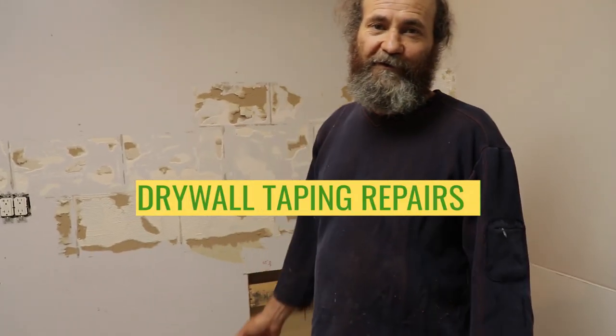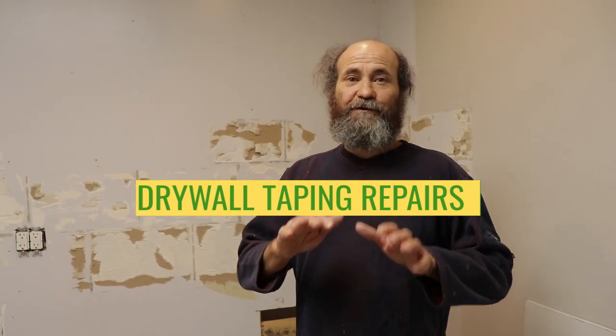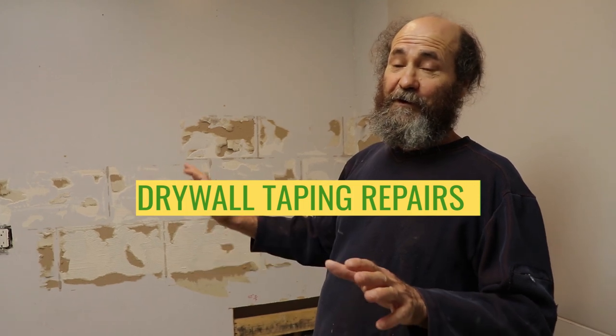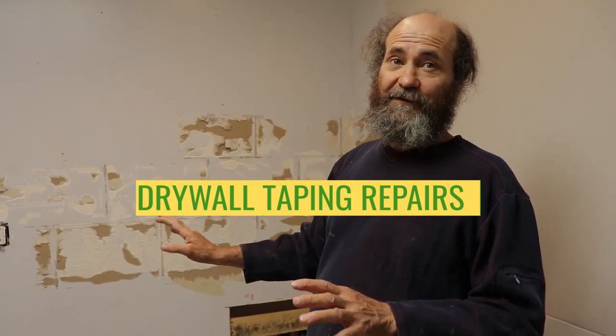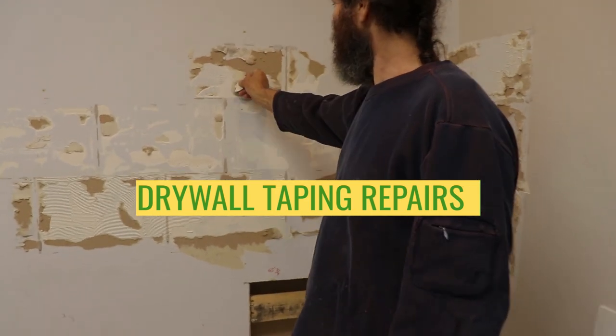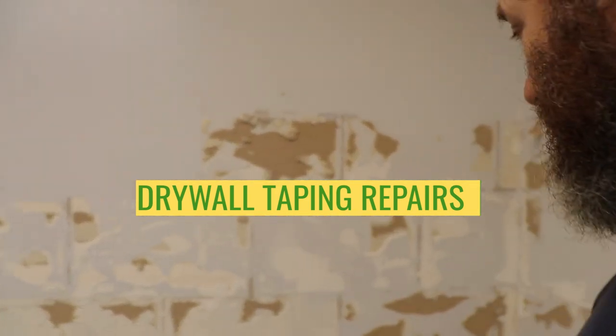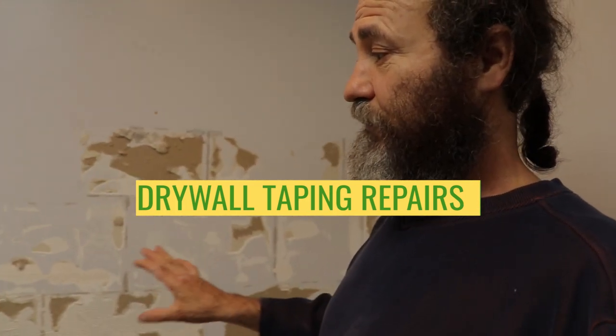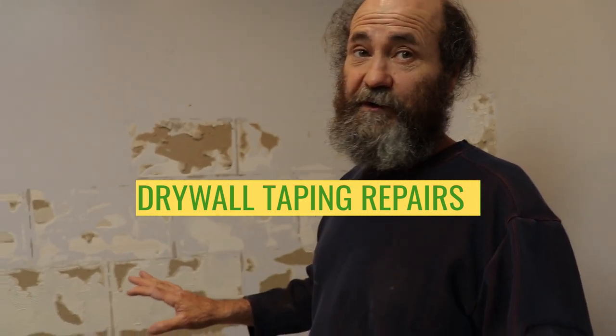Hello guys, what is up, here is Bayan. Today we gonna show you how to repair the drywall, where we removed the tiles. Now we have all this — like you can see, we gotta remove all those papers. It was a kitchen in here, so we're just gonna move the kitchen somewhere else.